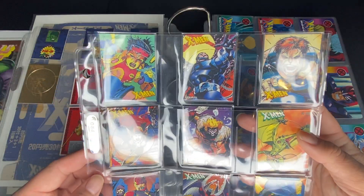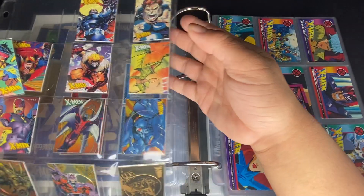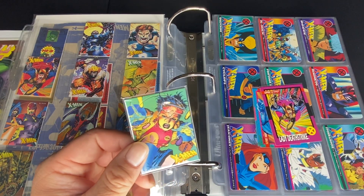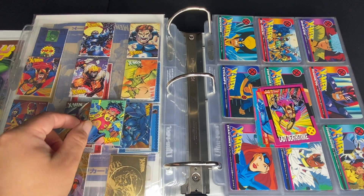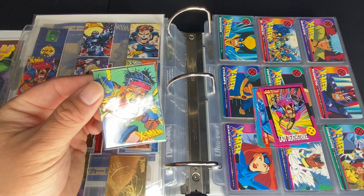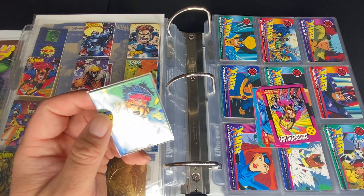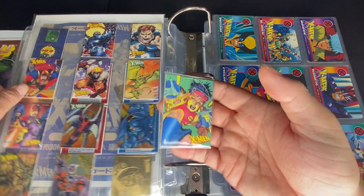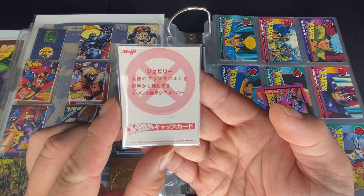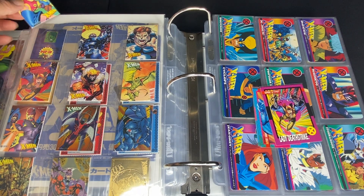So these ones are from Meiji, and Meiji is a food company in Japan — at least what I think they are. Pretty much these come in packs of one and a piece of gum. You have three different styled wrappers, and each wrapper has one of these pog slash card that you get and one stick of gum.